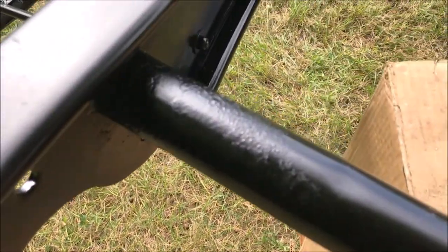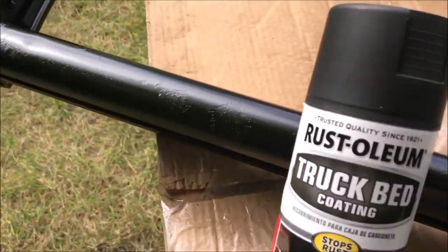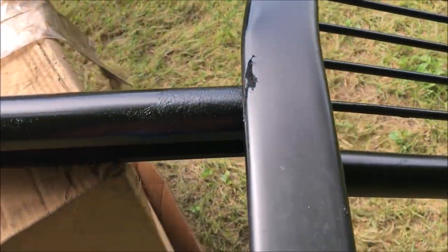I pressure washed them off and hit them with a wire wheel. It certainly isn't perfect. Then I went through last night and I painted it with some engine paint, but I'm really not too excited about the way it turned out.